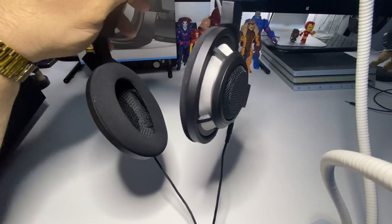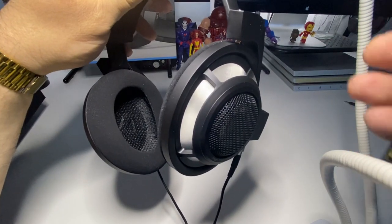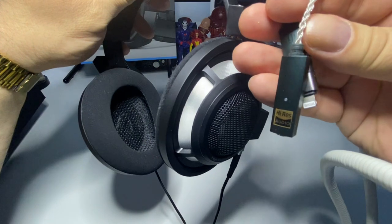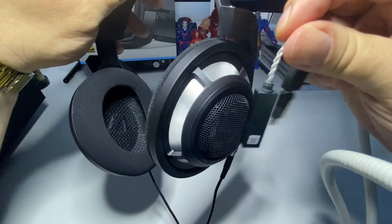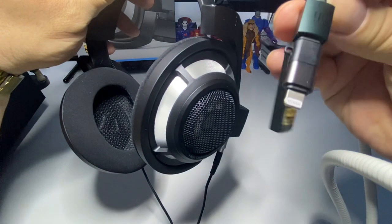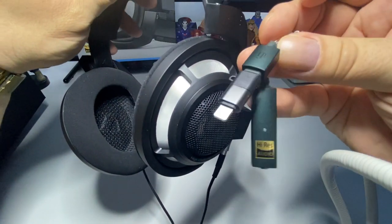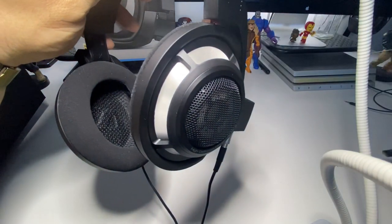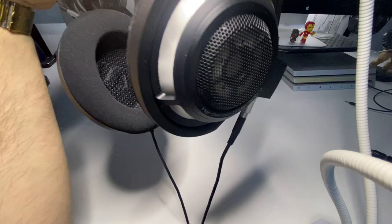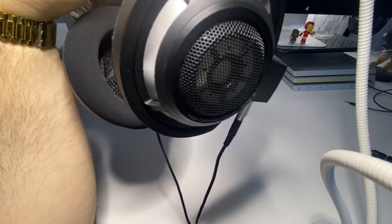If you're looking for a small amplifier for your phone, I would highly suggest the HiFi GO — it works great with your cell phone. And for the PlayStation 5, like I said, I'm using the Astro mix amp and they sound amazing.